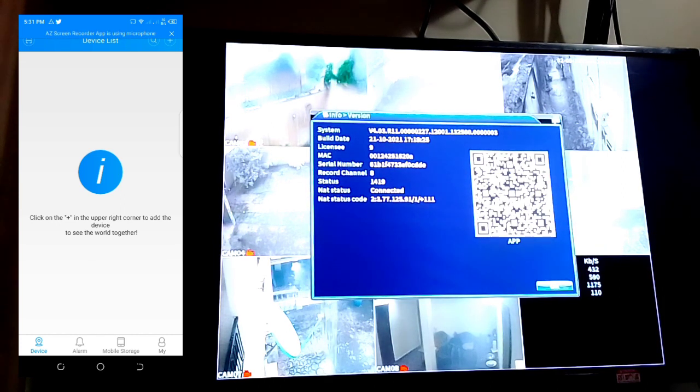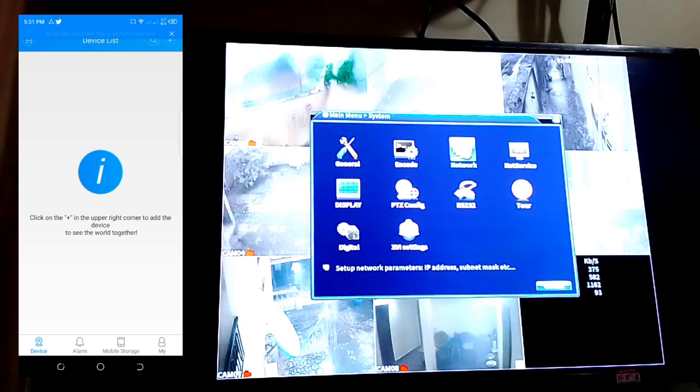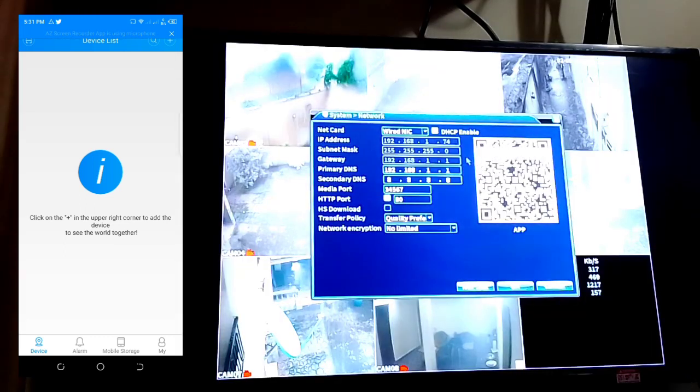When you click on Version, you will see a QR code for this particular system. Note that there are two QR codes — one is for app installation if you don't know the app name, and the other is for pairing this specific DVR machine. Scan the device QR code to link it.